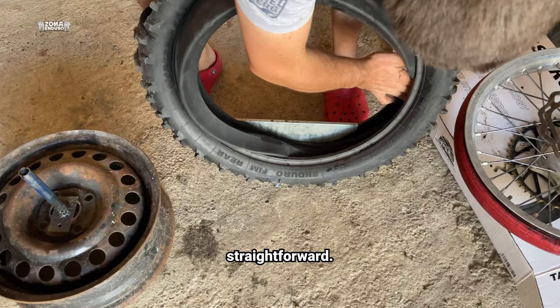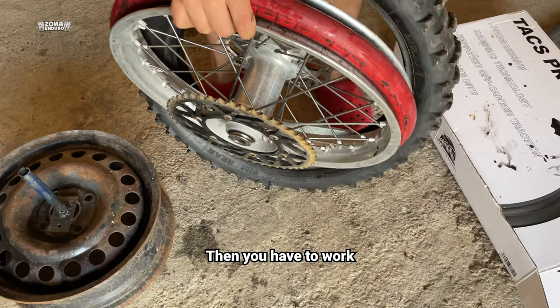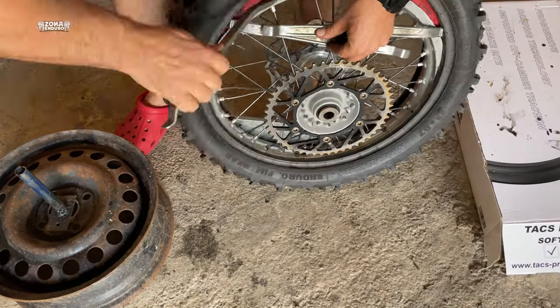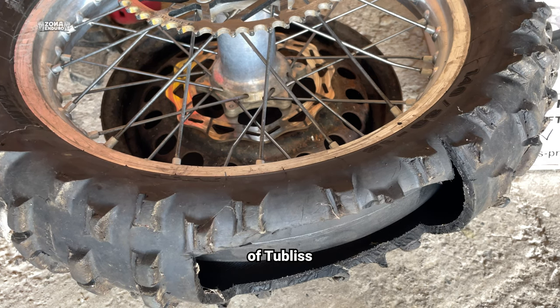Installation is pretty straightforward. Just fit the half mousse inside the tire, then you have to work your way through the tubeless procedure. Now you have a soft half mousse specially designed to get the shape of the tubeless system.